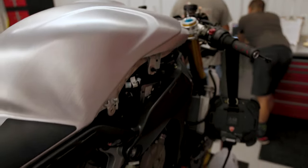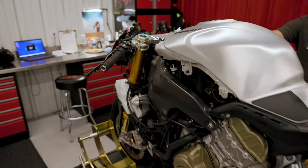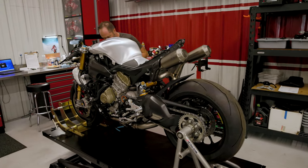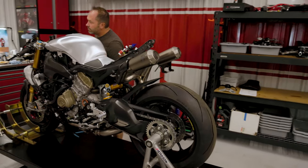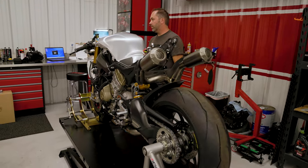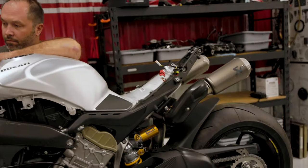The exhaust is on and we're doing the tune right now, so hopefully we'll get this thing fired up and hear the first time this full exhaust is on the V4R. It sounds pretty good — yeah, pretty gnarly even with the baffles in it. Sounded real nice. Joel here putting the exhaust on — stay tuned for the next episode.